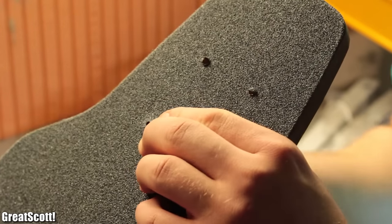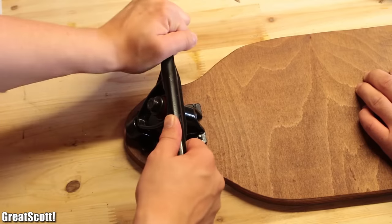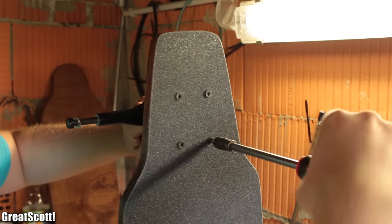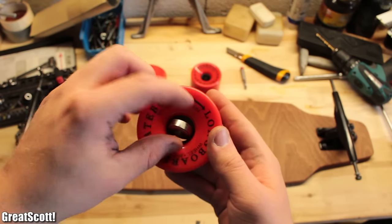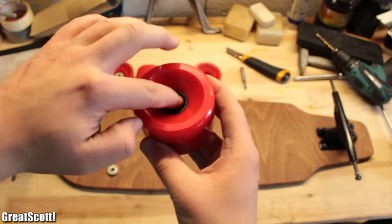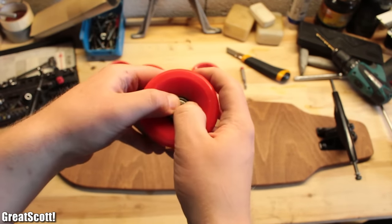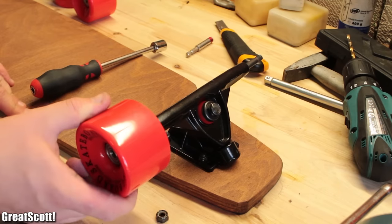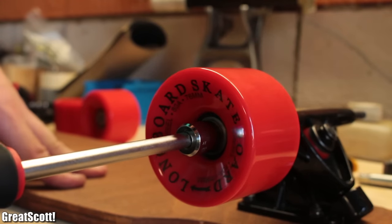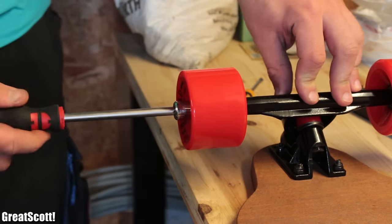For the final steps, we used the bolts to poke through the grip tape and then inserted them the other way around to secure the trucks in their place. Afterwards, we prepared the four wheels by placing a ball bearing on one side — the small metal tube comes behind it and another ball bearing closes it all up on the other side. We then placed a washer, wheel, and washer onto each axis and secured it all with a nut.